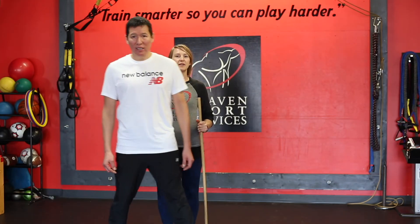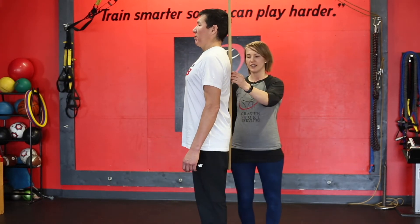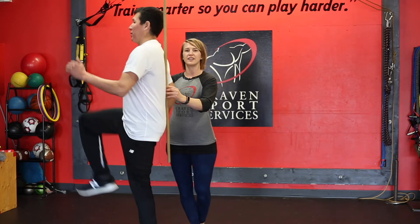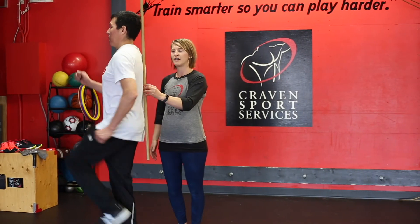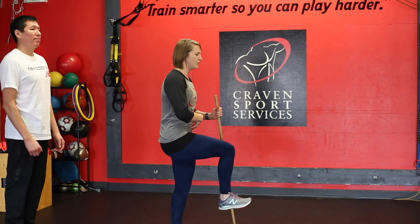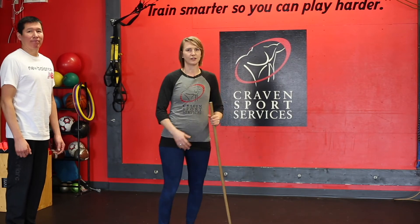We want to teach you how to do a perfect marching ace. So we're going to have this stick on the back, thinking nice and tall, he's going to lift that leg. He's going to stay nice and tall, not let his chest collapse. We really want to make sure that we're not letting ourselves crunch when we do a marching ace. We want to think tall so we can run through with those glutes.